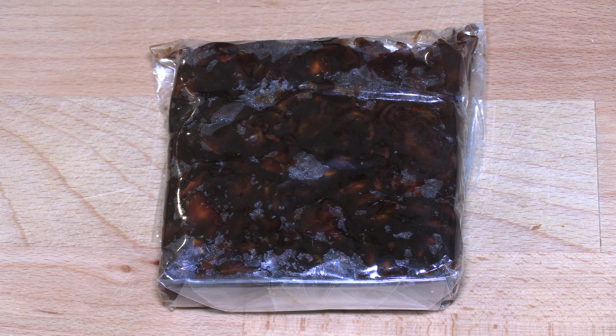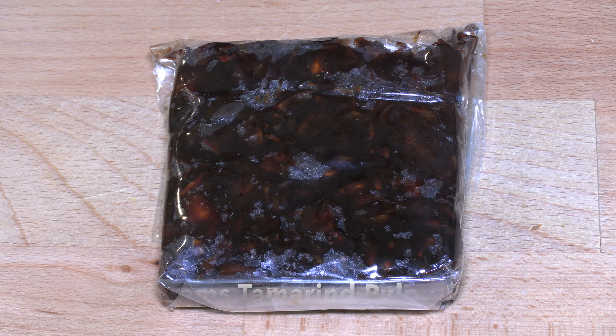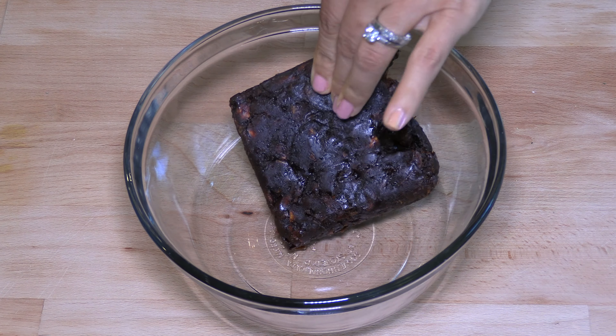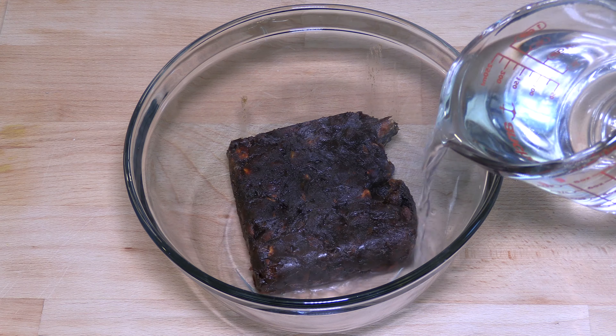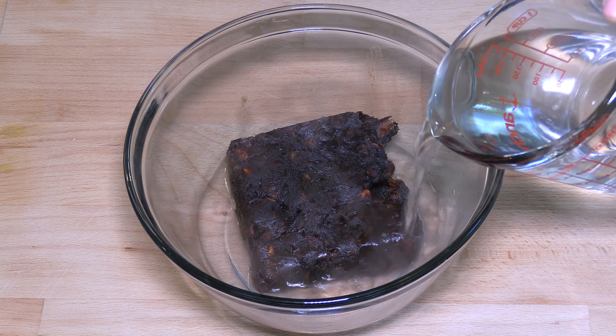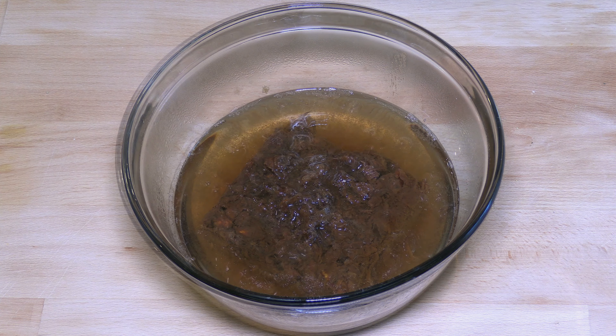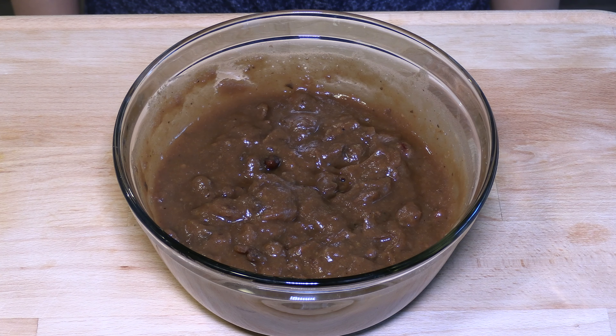We need about a cup of tamarind sauce. I'm using 100 grams of tamarind pulp from which to extract the sauce. If you are using tamarind paste, use half a cup. I'm going to soak the tamarind in a cup of hot water for about 20 minutes to separate the seeds and skins. If you prefer your stew to be either more or less tangy, you can increase or decrease the amount of tamarind sauce you use.